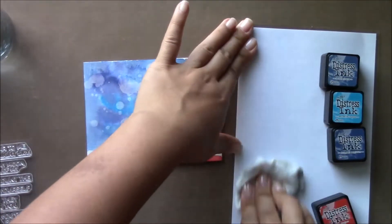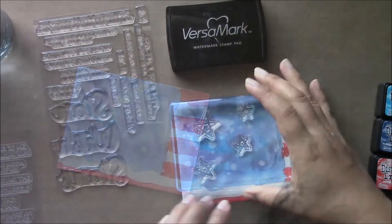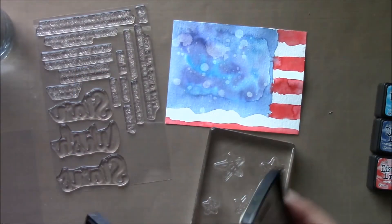I just wanted to show you how easy it is to clean this laminated sheet — it's reusable over and over again. That was a tip by Christina Warner and I thought it was a great tip.